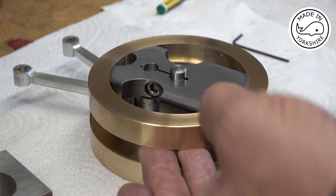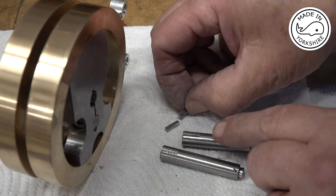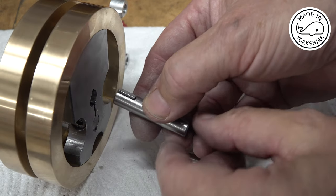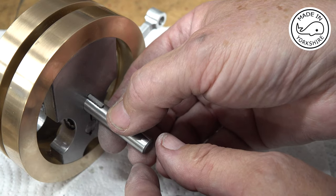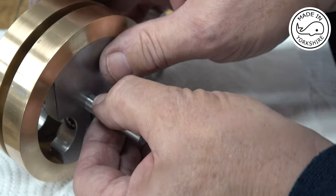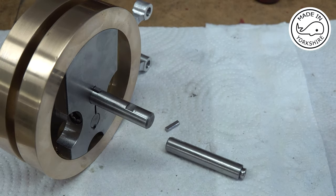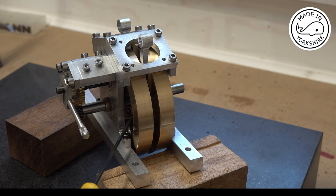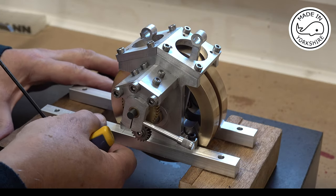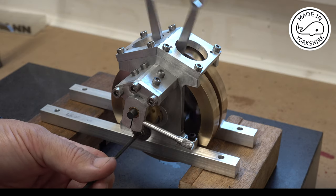I've cut some keyways in the shafts and made these little keys. The idea is to dab a bit of loctite on and then just insert them in — a little bit tight, which is good. Once the loctite had cured I nipped the bolts up in the crank webs just for extra security and it turns quite freely. Really happy with that.